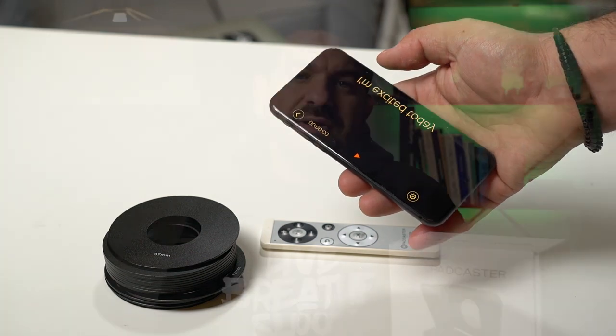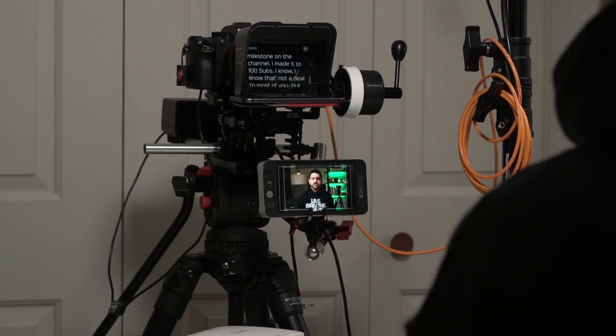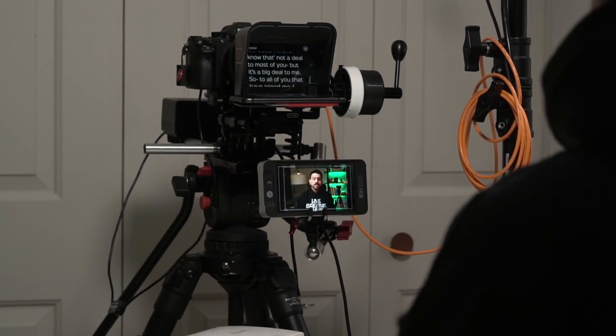They even have a free Parrot Teleprompter app that allows you to load up your scripts for easy viewing. You don't have to use their app — you can use others — but it is nice that they have that feature. It's a full featured package, really. It comes with a small Bluetooth remote, and you're able to stop and start, control the flow, go back, and it actually even controls my phone's music.